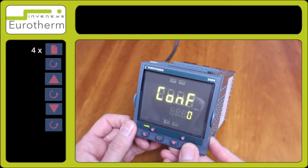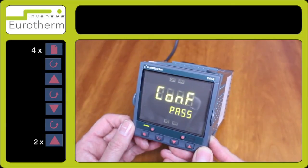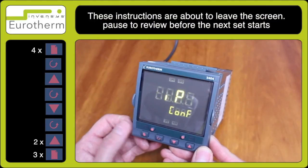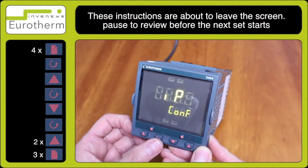Press the scroll key and enter number 2 for conf 2, and observe pass. Then press the page key until ip conf is observed.